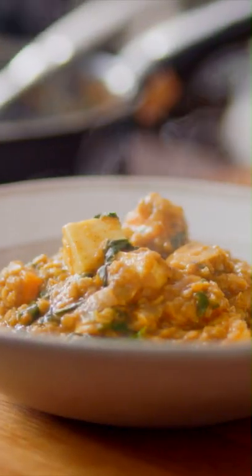This week, me and you, we're going to be cooking spinach and paneer dal. This is a great alternative to your takeaway curries and it's super easy, I promise you.